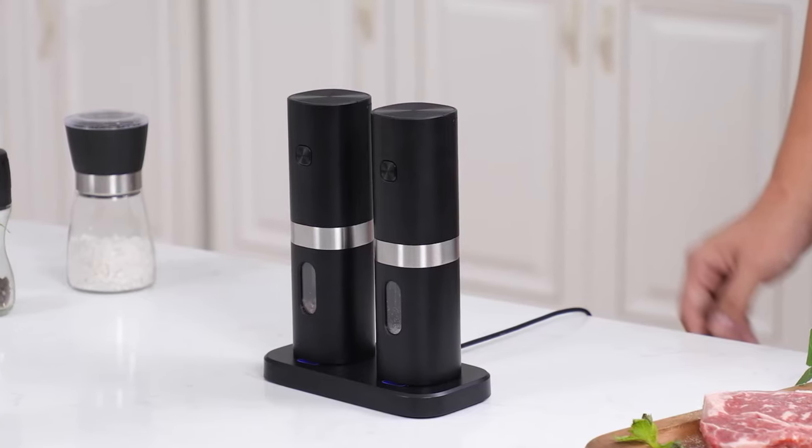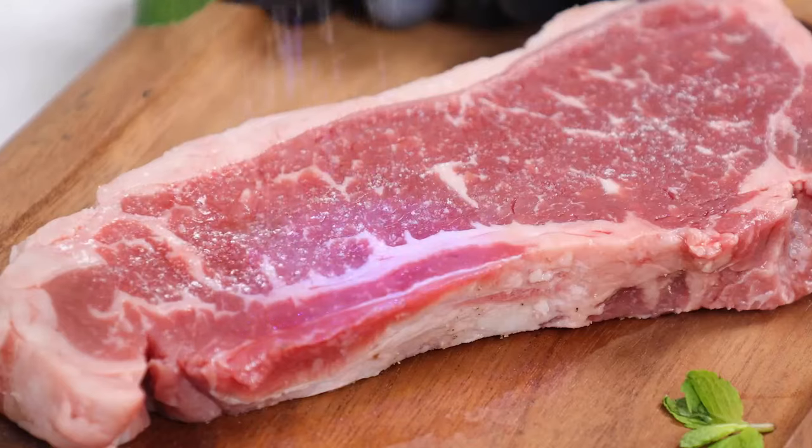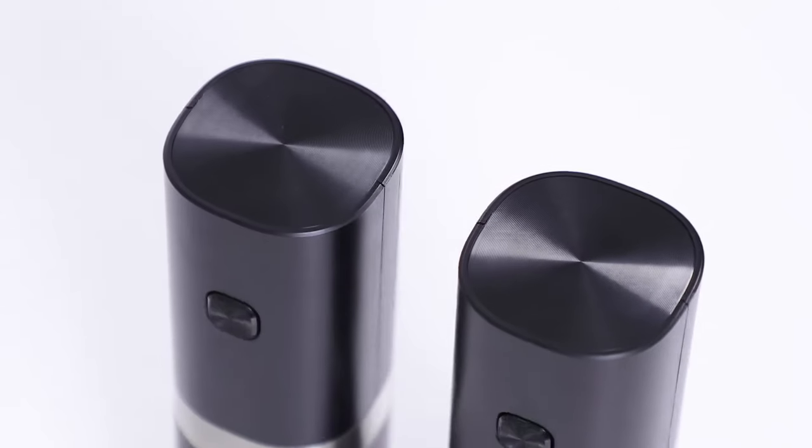For first-time use, the pepper mill arrives fully charged. To extend the battery life, it is recommended to use it first before charging. Please remember to remove the insulation strip inside the battery cover before initial use.